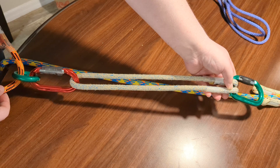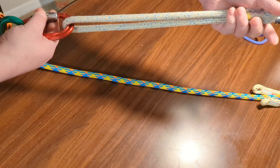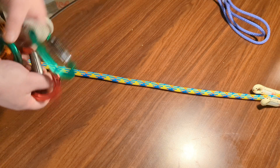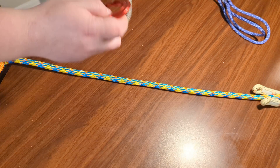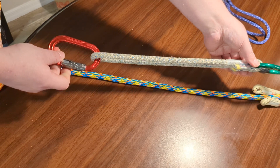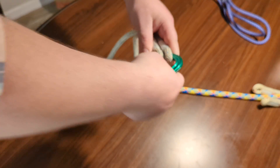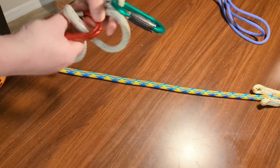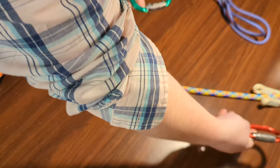You can also use the VT Prusic as a quick draw. If you ran out of quick draws, you can use it at half length. Or you can pull out the eye on one side and make a full-length quick draw.